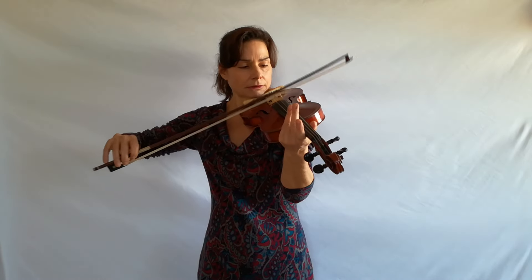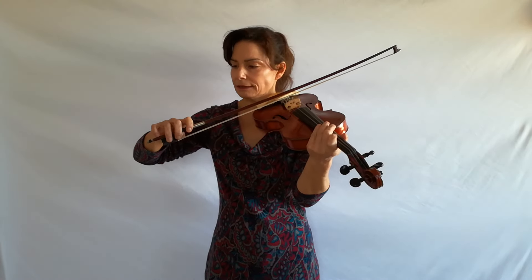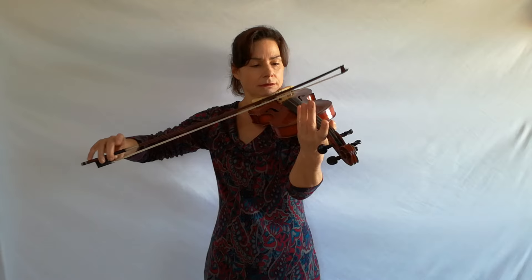By pressing down the stick I can immediately stop the ricochet. So if you feel your bow is not bouncing long enough, that's because there's too much weight on the stick. If I want my bow to bounce for a long time, I literally lean my hand back to the fourth finger — the fourth finger carries all the weight. I can even take my first finger off of the stick, that's how light the bow is. So you can also practice ricochet without your first finger — lift it and do the same thing.